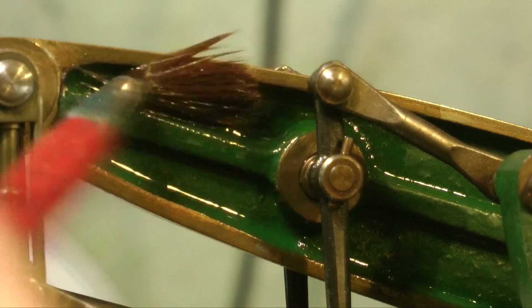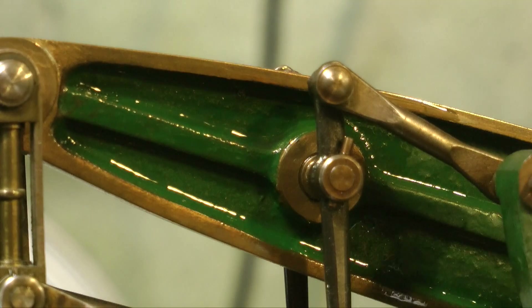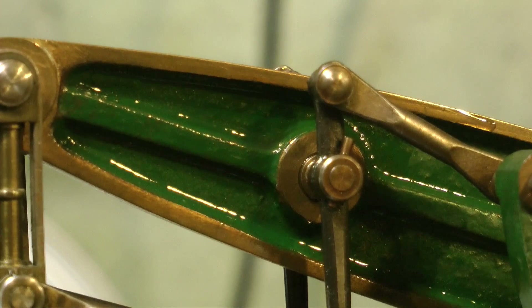I am actually going to repaint parts of this engine. I will color match the paint, and I'll show how I do that later, and use it as a kind of touch-up paint rather than repainting the entire engine.